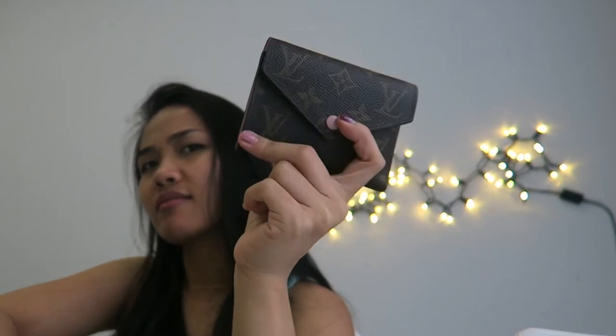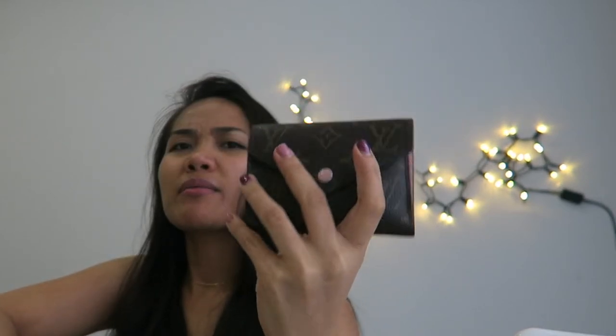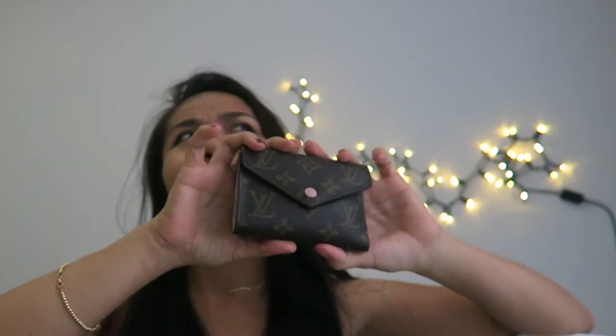I got this in the monogram print and I love it — I prefer monogram over the Damier print. I'm also thinking about getting the six key holder, maybe in Damier, but not sure yet. That's it for this video! I hope you liked it — please don't forget to subscribe to my channel and like the video. Thank you guys, have a nice day, bye!